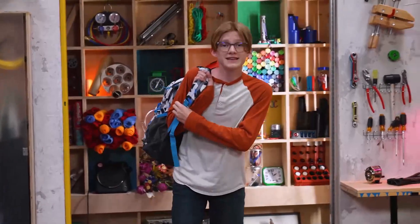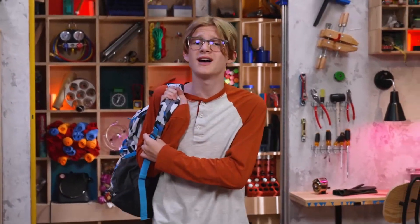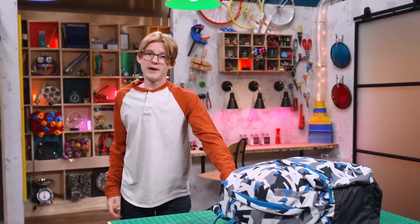Hey, welcome to Story Lab! This week we're talking about gratitude while we take a look at the story of a guy who took a little time and made a big impact.